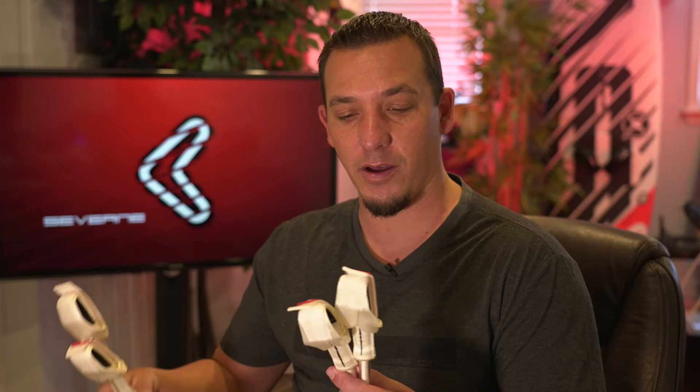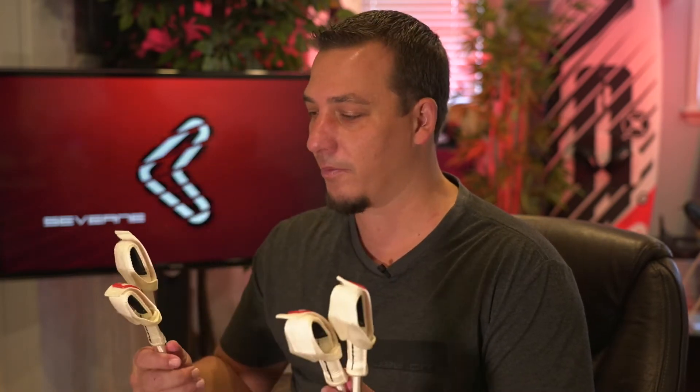Hey guys, I'm Mike Burns for Severne Windsurfing North America and I'm here with some harness lines. This is the first time I've got to use some Severne harness lines and as usual they tweak them a bit and they are a little nicer. If you see them in the shop you might want to think about picking these up because they match the Severne sails pretty nice too.